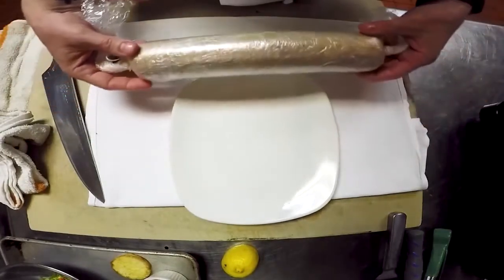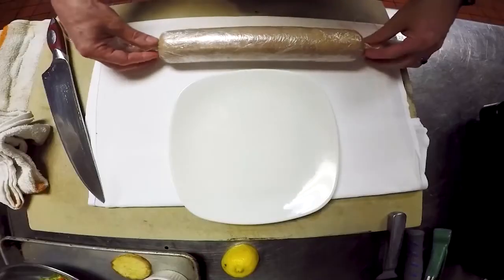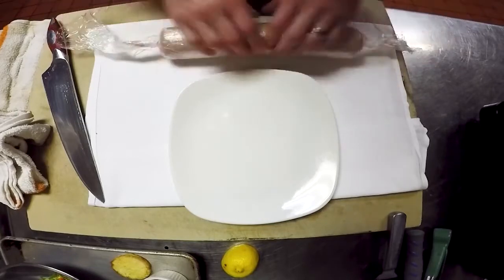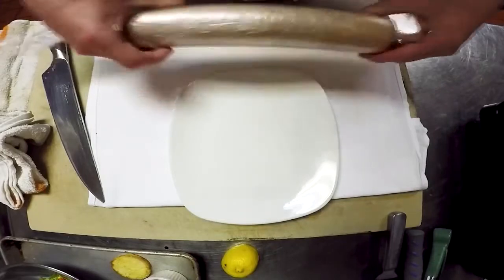Right here we have our cured foie gras torchon. It's similar to a terrine, a foie gras pate. Torchon actually is French for dish towel, and that is how we kind of mold it and poach it in this cylindrical shape.